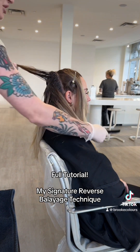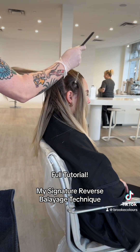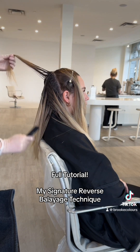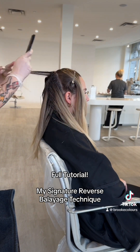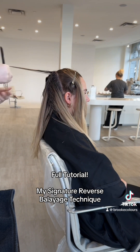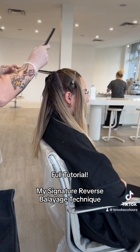You take different thicknesses of sections depending on how thick you want the ribbons to be. If you want a really seamless blended result, use a really skinny section size, which is what I'm doing here so that it's super blended and seamless for her.